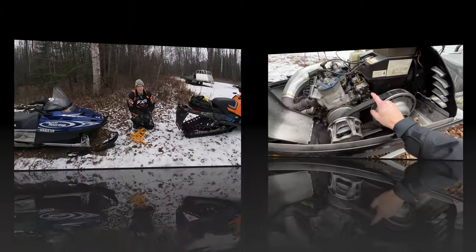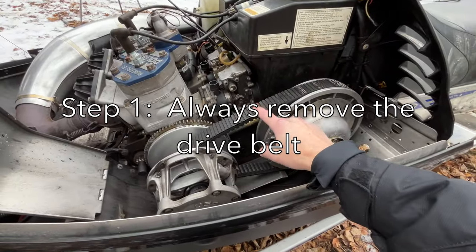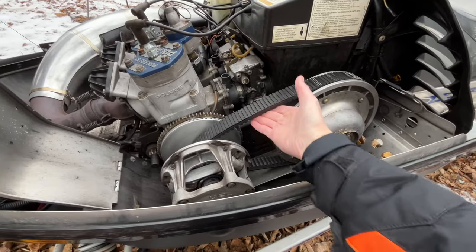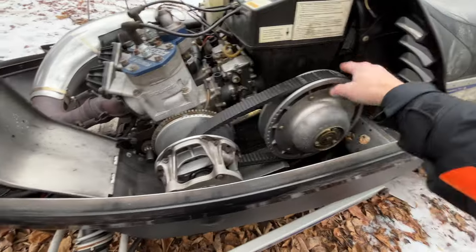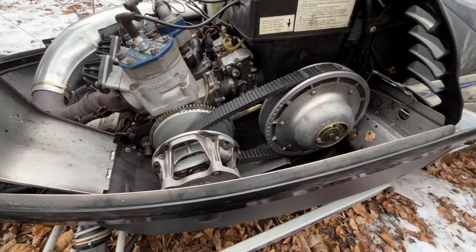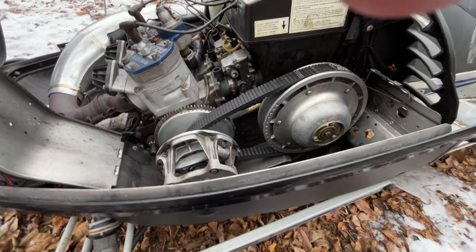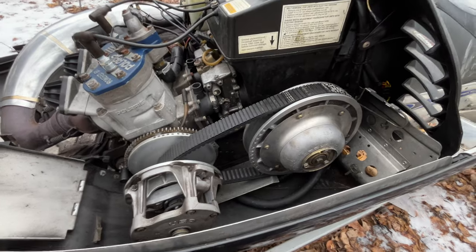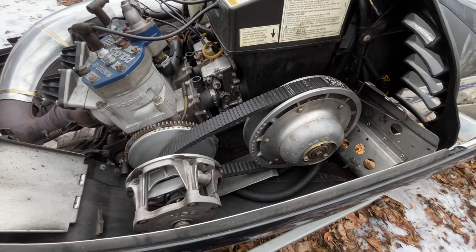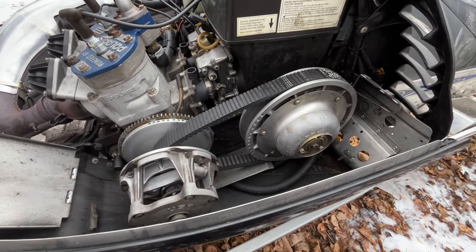Before you tow a snowmobile, you always want to disconnect and remove the belt. On this snowmobile it's pretty easy because it's wide open, but on some snowmobiles it's all packed in there. You might think you'll skip that part — nope, don't do it. Always remove the belt before you tow a snowmobile.